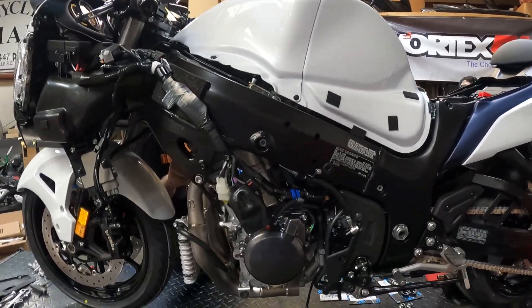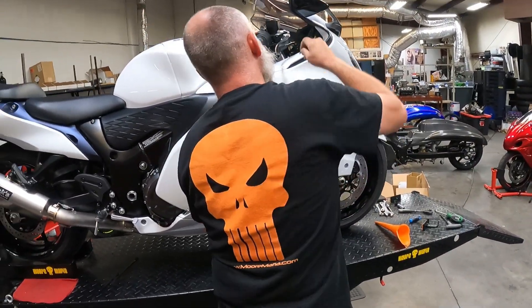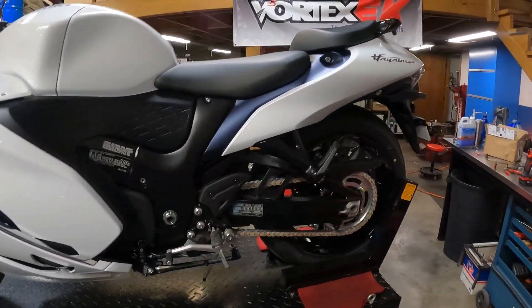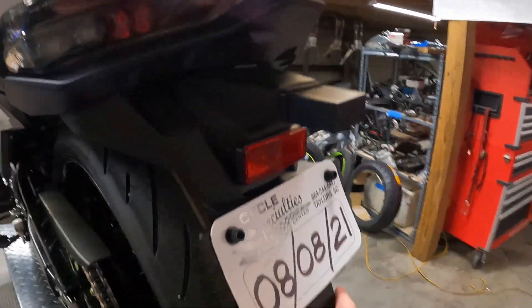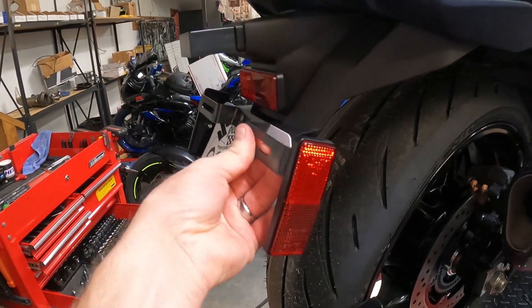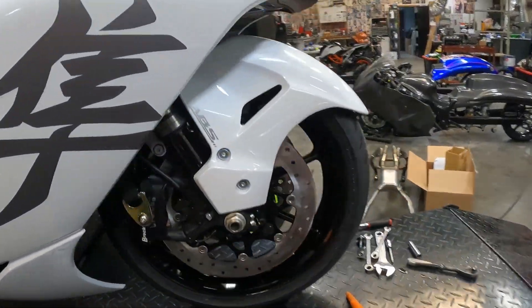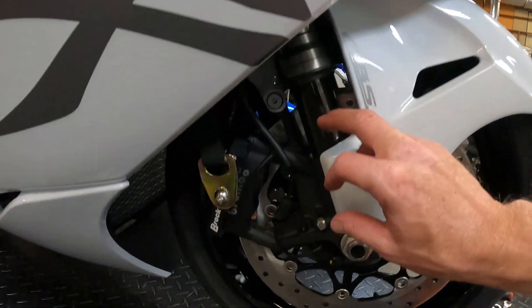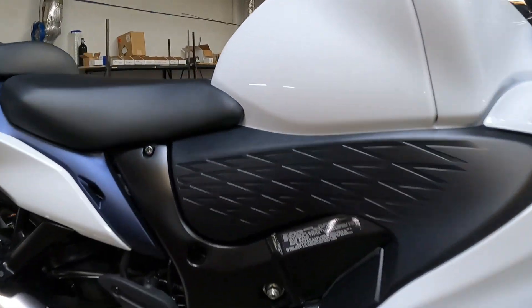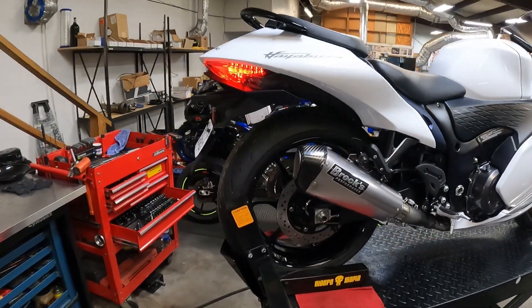Just like that we got it all back together with the full titanium Brock's exhaust system - this thing looks and sounds super clean. We lowered the front end about an inch down, which made it look way better. We lowered the back end too. I did not want to delete the rear fender - personally I like the rear fender look - but I did delete this piece here and the reflectors on the side. I also deleted the front reflectors. Super simple to unbolt - really cleans up the look of the whole bike.